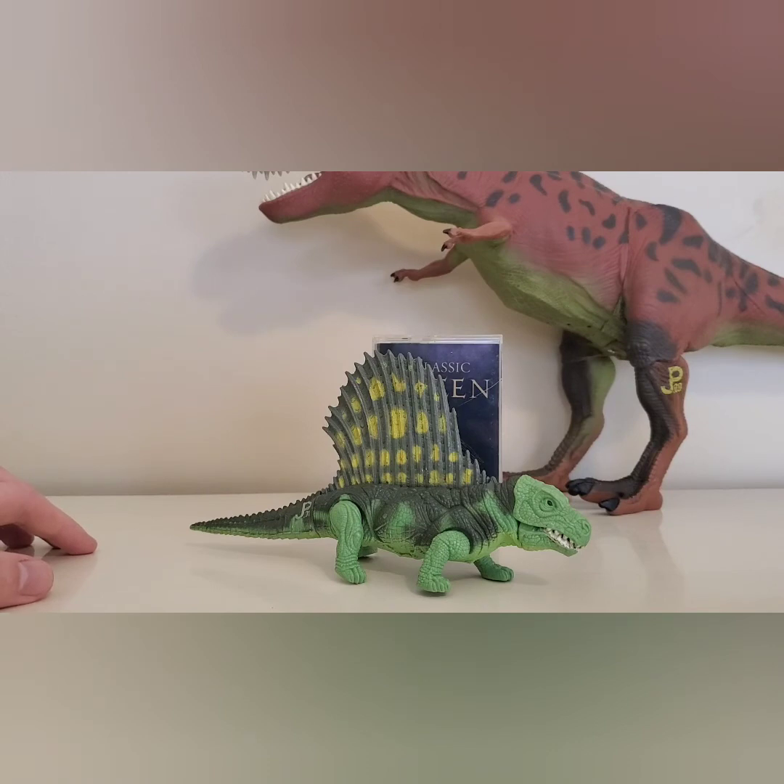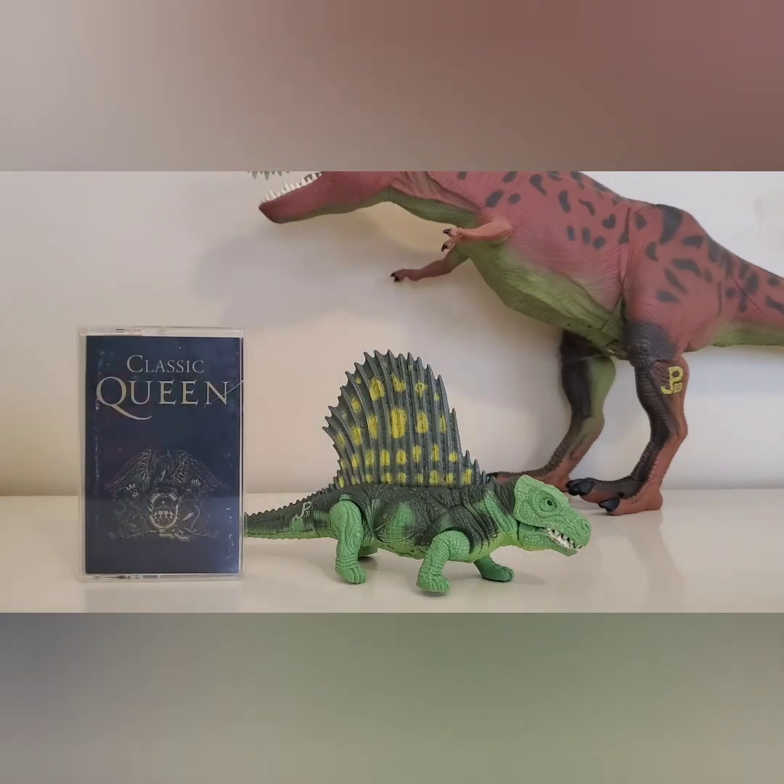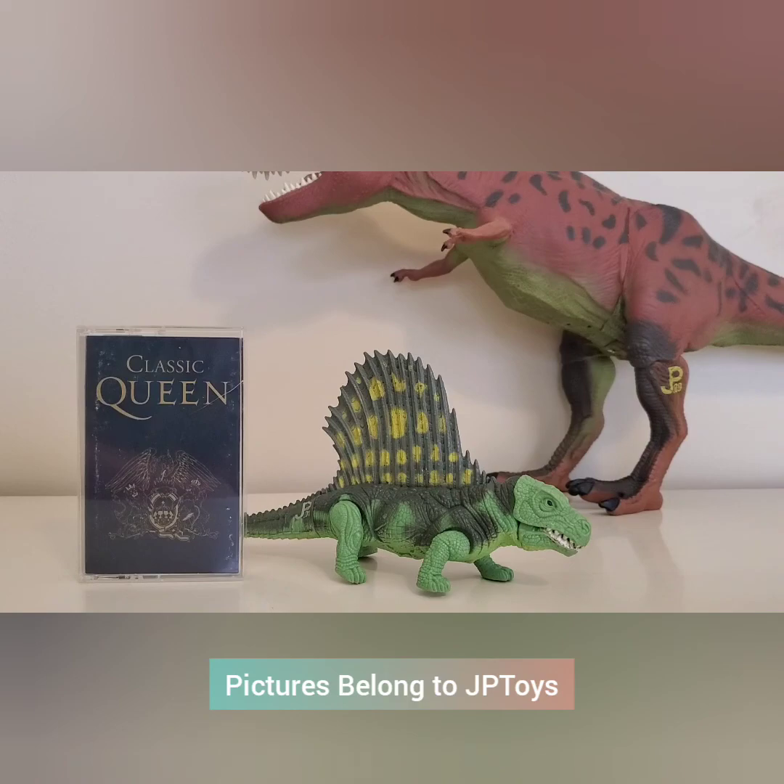This is going to conclude our first episode of Colby's Crappy Dinosaur Reviews. I hope you enjoyed and stayed tuned — nudge, nudge for my other series. I hope you guys all have a great day and I'll see you around.